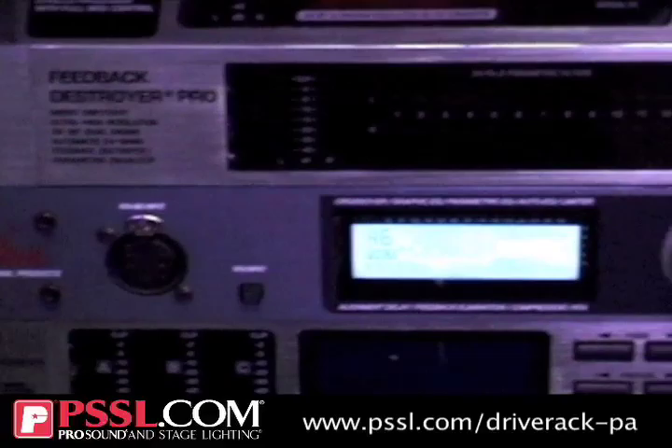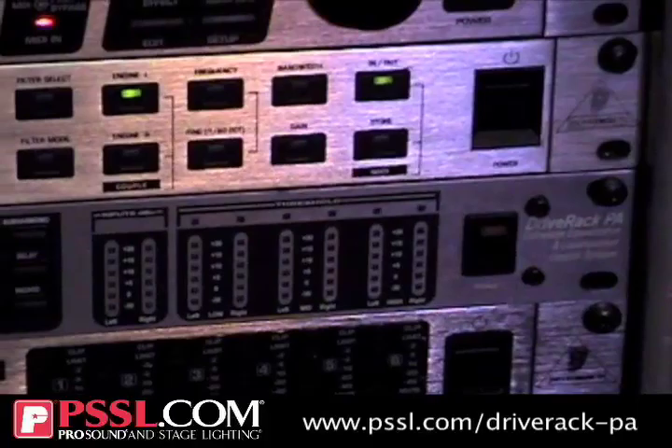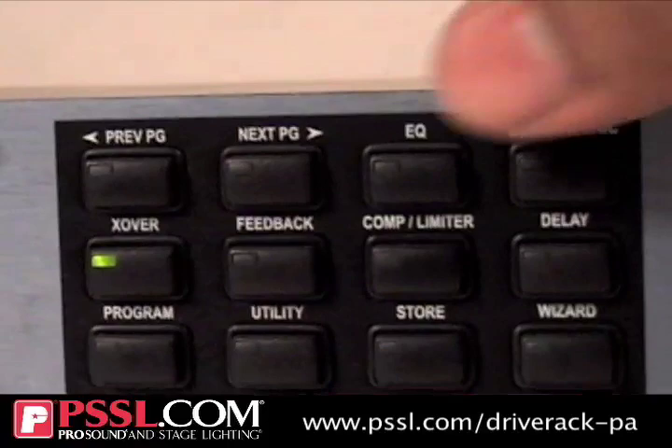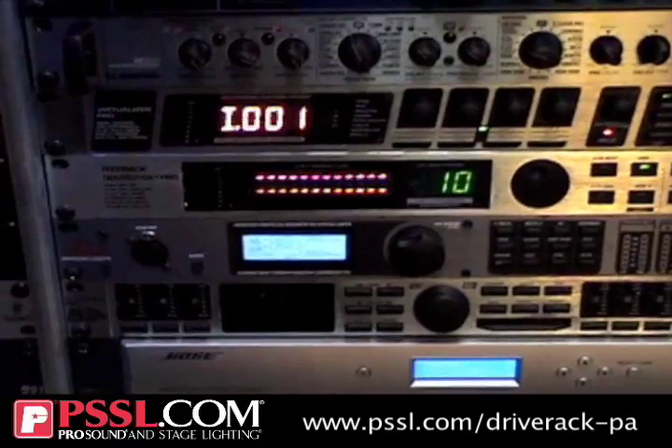In terms of the customer, anybody who is a mobile musician, in a band, any mobile DJ, any live sound guys that have a live sound system — this one piece unit is a dual 28-band graphic equalizer. It has multiple bands of stereo parametric EQ: three bands on the high outputs, two bands on the mid, and two bands on the low.